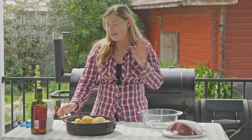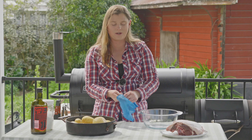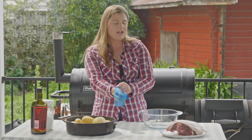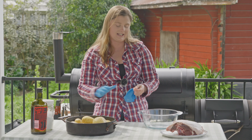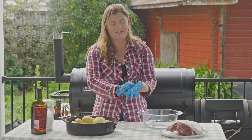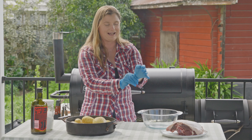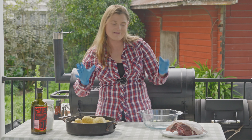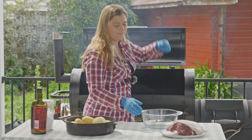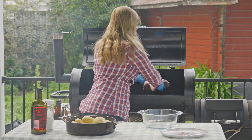All we're going to do is pop the lamb into the smoker. Now the potatoes aren't ready to go on yet. The lamb needs to be in for about an hour, an hour and a half before we pop the potatoes on because they're going to take a shorter time to cook. It's sort of a very traditional kiwi type meal I'm making today — lamb and roast potatoes and a salad. It's going to be pretty good. In it goes.